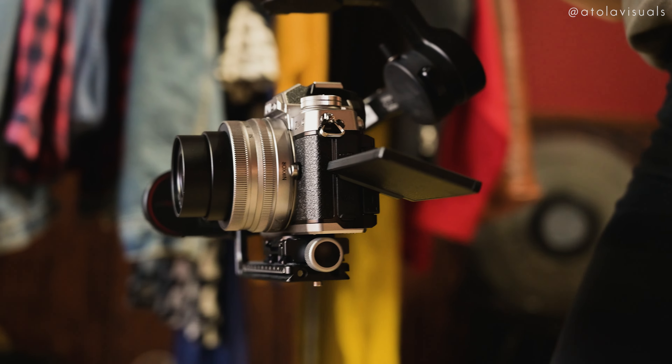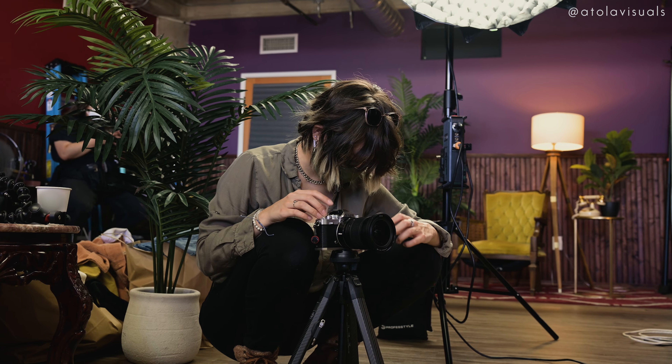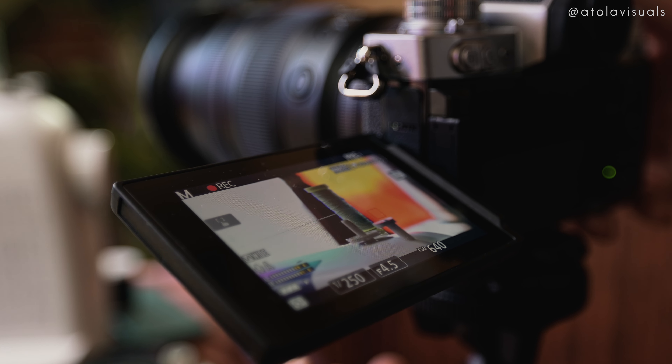I could throw it on a gimbal, a tripod, a slider, or go handheld. I was in tight places, low angles, overheads — the tilt screen helped me see it all. It was so light, so even though my mind was exhausted after that day, my body wasn't. I honestly had so much fun with this project. I'm so happy it came out really nicely, and everything went smoothly.